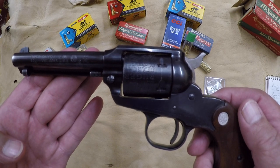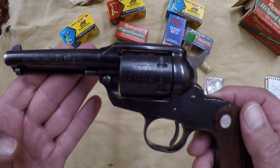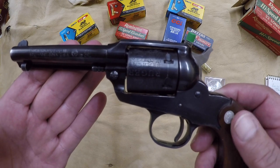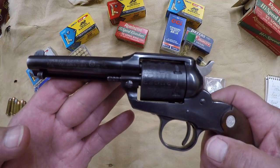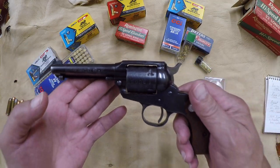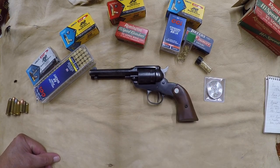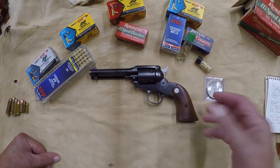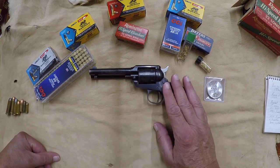Hello, everyone. Welcome back to another episode of Bob's Pistols and Pay Dirt. Today we're going to talk about my very first pistol I ever got on planet Earth. She's a beautiful little pistol called a Ruger Bearcat. I was a pretty young gentleman when I got this pistol. I always loved shooting growing up. I just want to do a quick tabletop review of this, and then we're going to head to the range and go shoot it.